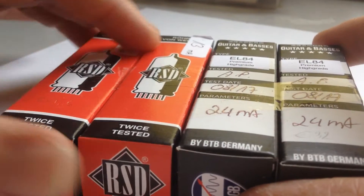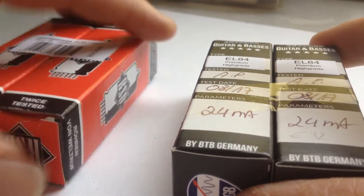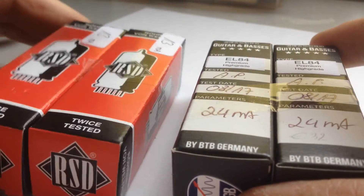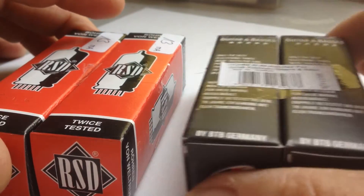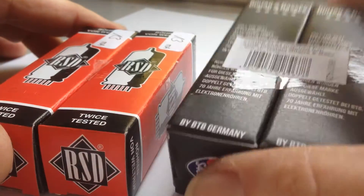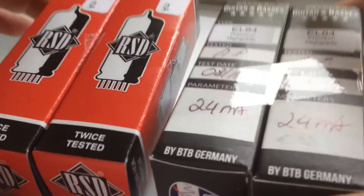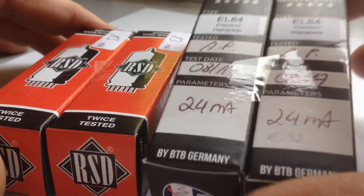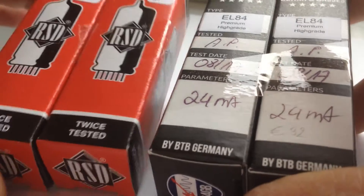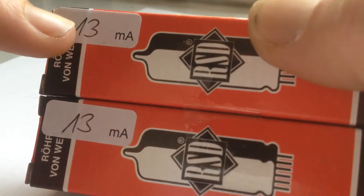The matched set on the left cost me almost 25 euros — 24.6 euros. The one on the right cost me almost 32 euros. They both have writing on the case indicating 24 milliamps, while the cheaper one only indicates about 13 milliamps.